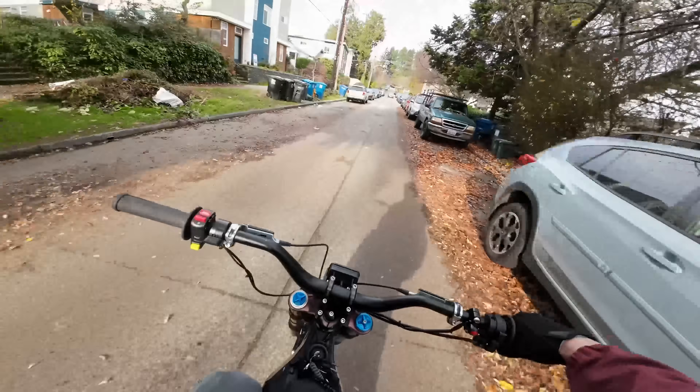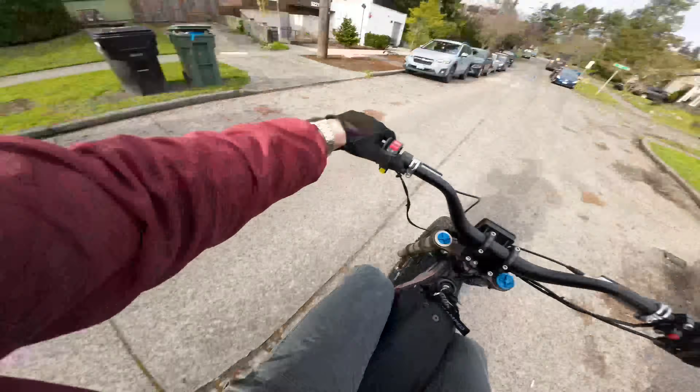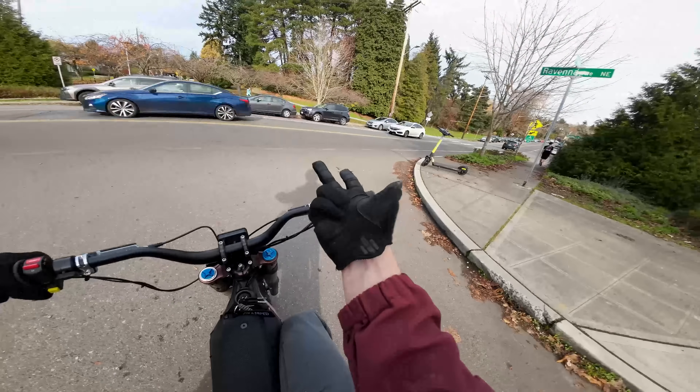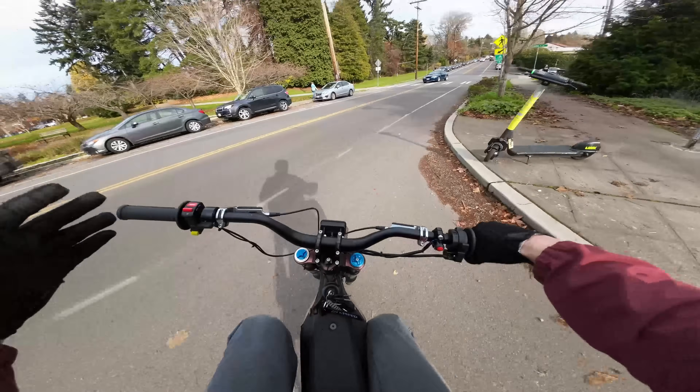First impressions: super smooth. It also sounds a little different — sounds like a pod racer. I have all the exact same settings: stock battery, six kilowatts, 430 phase amps, and about 10% field weakening. Let's just see how it feels.